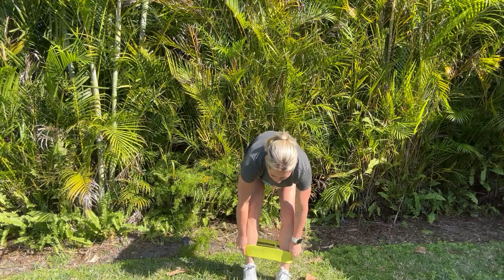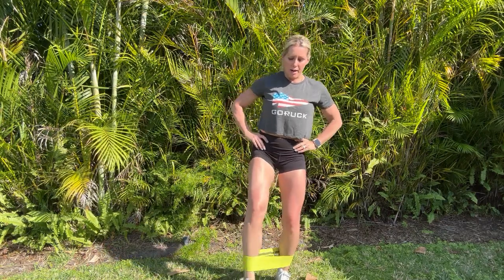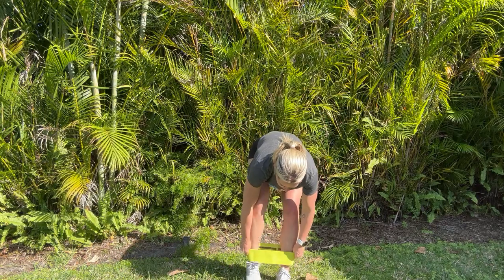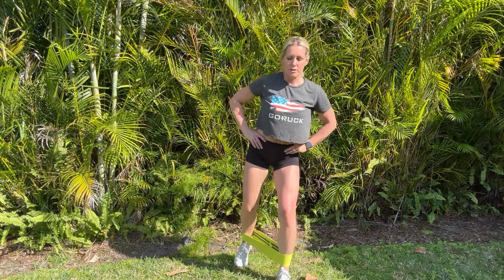The last one: bring that band back around the ankles and do toe taps. Stand with a slight bend in the knee. You're going to tap your toe forward, center, side, center, back, center — not bringing the feet all the way together, because then you lose tension on that band. Forward, side, and back counts as one rep. Do five total on each side. You'll repeat those four exercises for three rounds to get those hips warmed up for your squats or any leg exercises or workouts that you're about to perform.